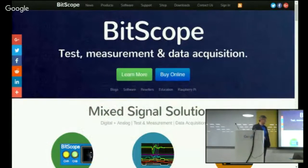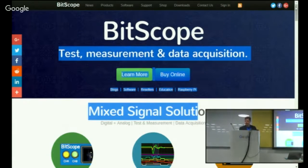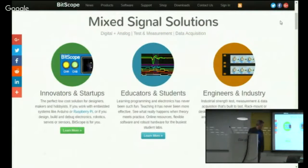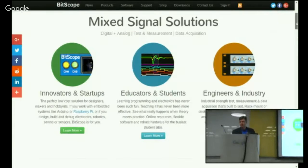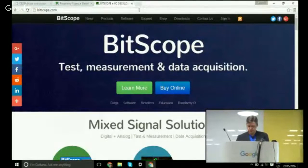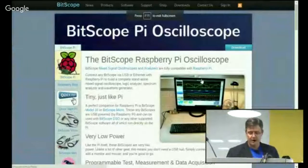Bruce Tulloch is my name from Bitscope Designs. We have been around since 1999. We've actually presented at SLUG once before about our mainstream business, which is test and measurement. As you see here from our homepage, we typically work in mixed signal test and measurement in a variety of markets. We've got Bitscope.com/Pi, which is our Raspberry Pi oscilloscope.